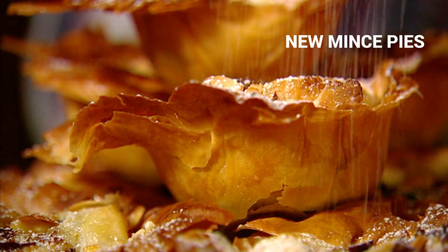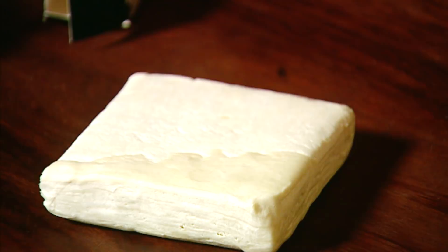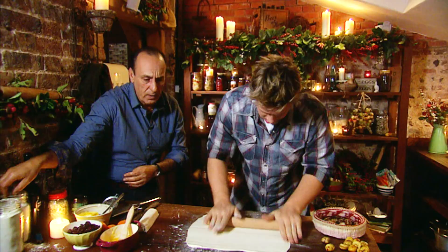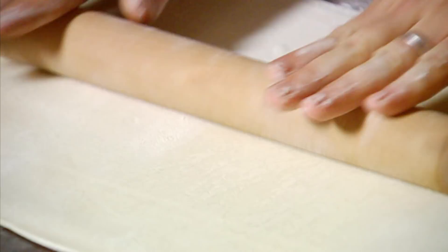What I've got is some pre-bought all butter puff pastry and some phyllo pastry as well. Bit of flour — roll it out. Put a bit more flour on there. Put some on top here as well — that was icing sugar! Roll it out to about the size of a regular tea towel, about three millimetres thick.